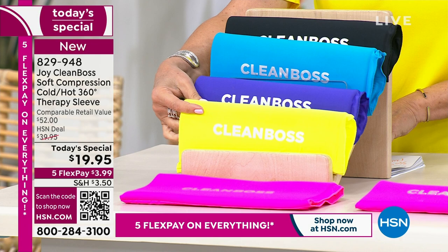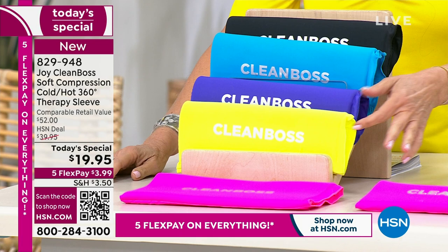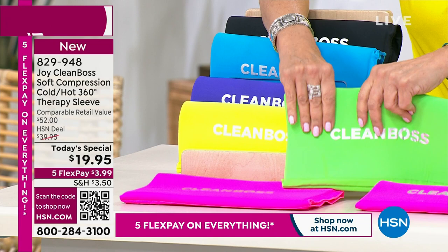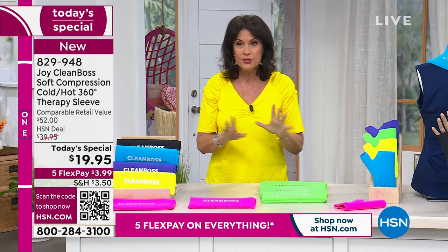If you want the neon green, we are down to the final 150. We do have some additional pieces that I'm going to tell you about in just a few minutes. But first, let's welcome in Christy Moran — Joy's daughter. Christy, it is great to have you with us.